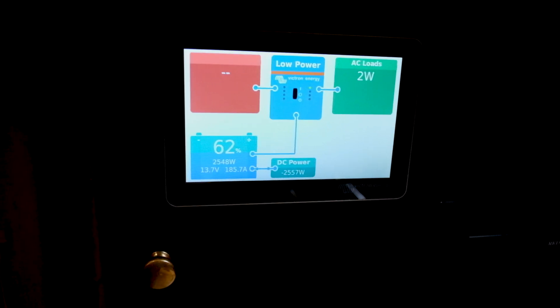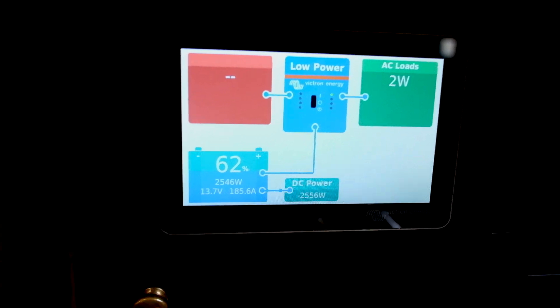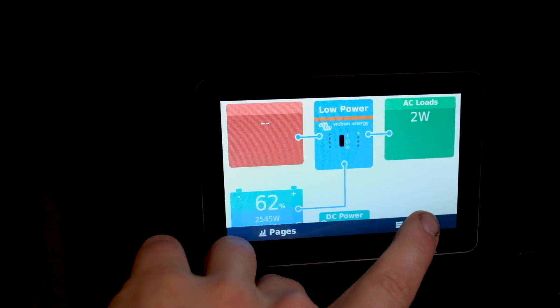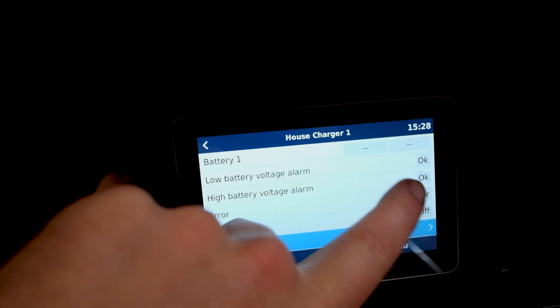If the customer is heavily discharged and decides he wants to charge up faster than this, he can start his generator up, simply go into here, and you can turn on your house chargers too.